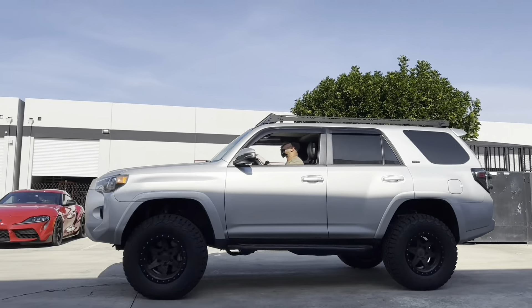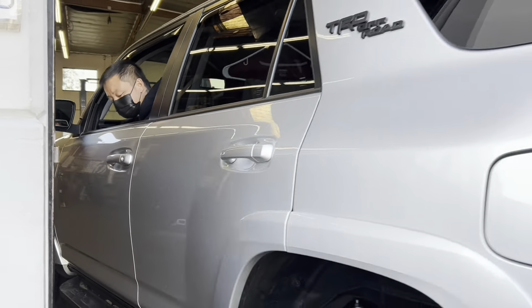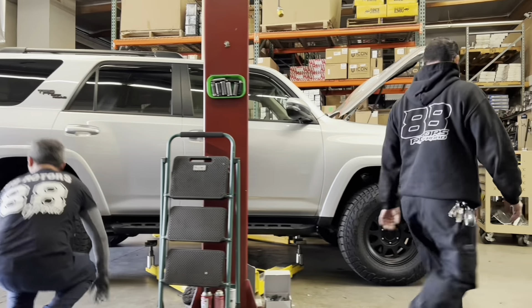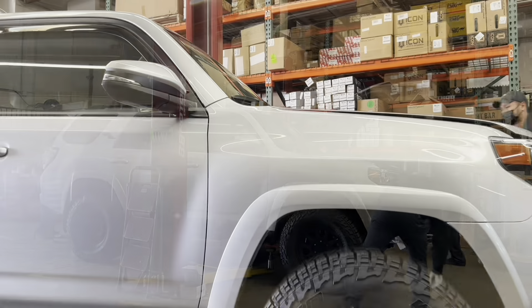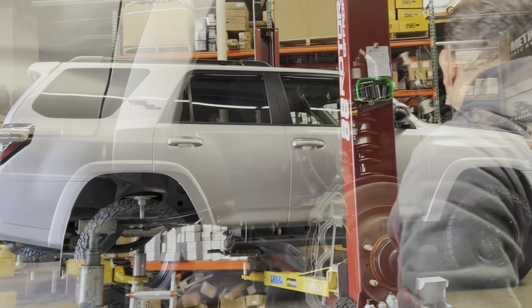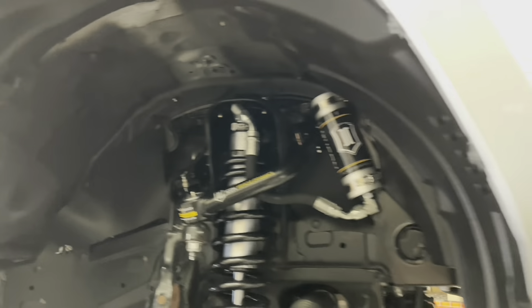With one silver 4Runner pulling out, another one comes in. This TRD Off-Road model 5th generation 4Runner is going with an Icon Stage 6 setup with tubular arms. We are installing the following components: the front gets an extended travel 2.5VS remote reservoir coilover kit adjusted to about 3 inches of lift, accompanied by a tubular delta joint upper control arm to maximize articulation and allow for proper correction of the alignment angles. The rear gets a medium-load 2-inch lift spring dampened by a 2.5VS remote reservoir rear shock. This kit also comes with both upper and lower trailing arms and an adjustable panhard bar to adjust the track of your vehicle.